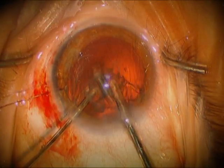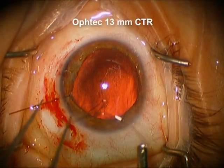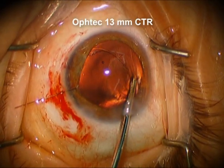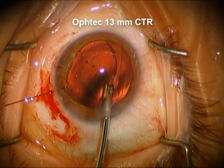Now we're going to remove the residual material with the anterior vitrectomy. We put the cut rate low. Here's an Optitec 13mm capsular tension ring. We're going to place this, and we're placing it so that the initial tension is away from the good zonules as the ring goes around.